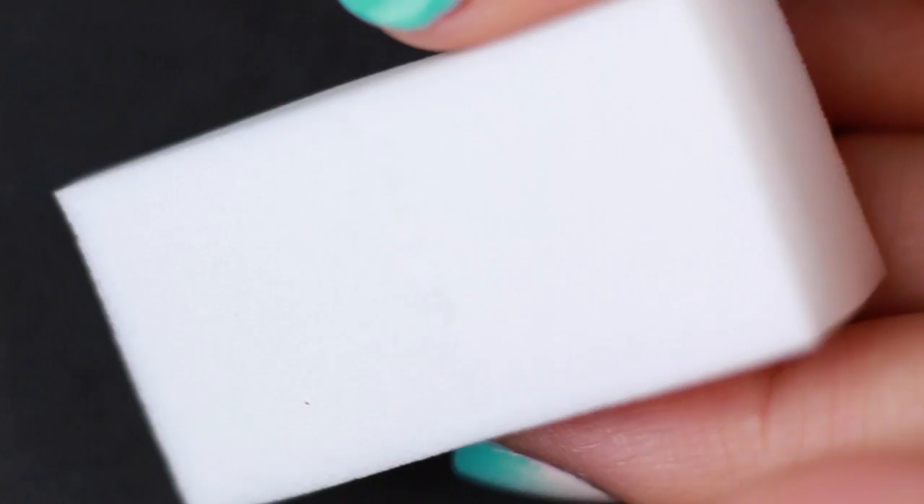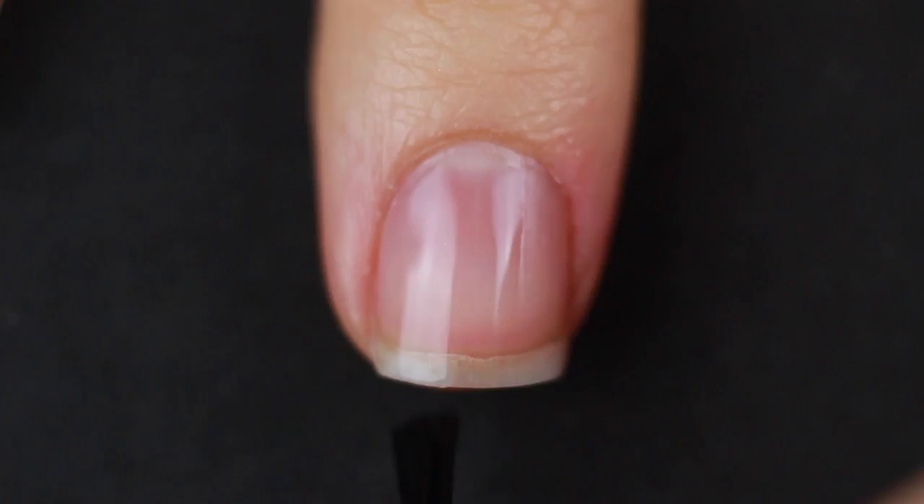Fun fact: I kept smudging this nail on my other hand, so I ended up making it a detail nail. That's one of my secrets from my recent smudged nail art video. If you guys are interested, I'll put that in the cards as well.